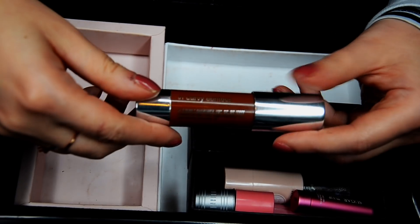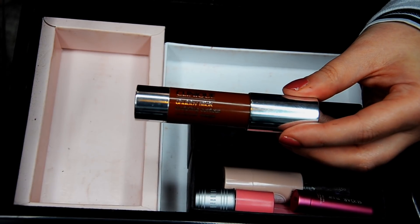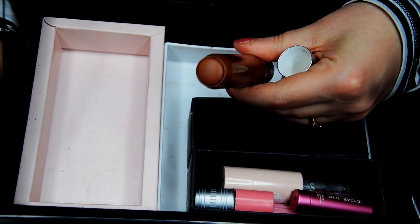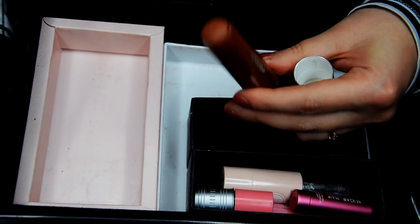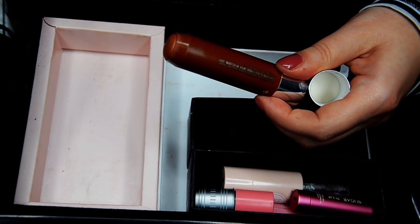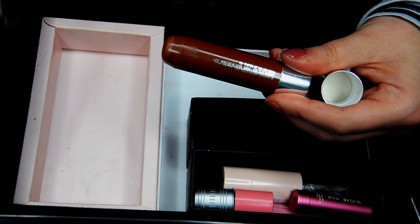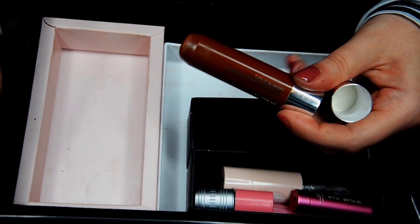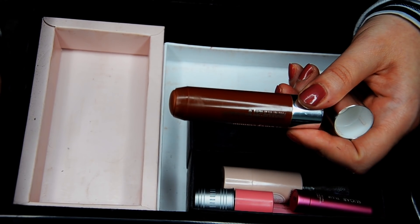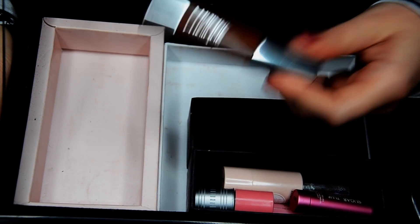Here we have a Clinique Chubby Stick Sculpting Contour in Curvy Contour 01. This is a really great mainstream sculpting stick. It has less orange and red in it, which I like. The color is great, consistency is great, easy to blend out, easy to wear, easy to use, in a stick format. I much prefer this to the Chanel Soleil de Chanel. I've used up a whole tub previously so I know that cream bronzer — this is much better. I wouldn't call it so much a contour but it's a fantastic cream bronzer, very easy to apply, and a little goes a long way. Keeping for sure.